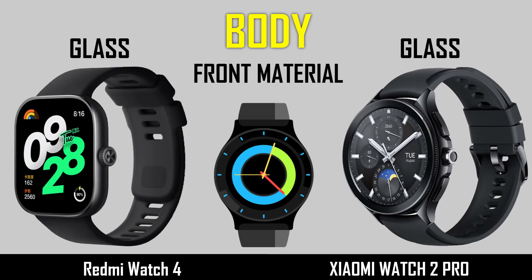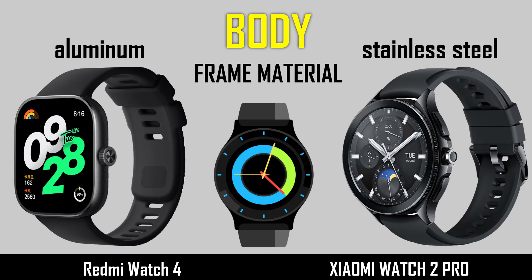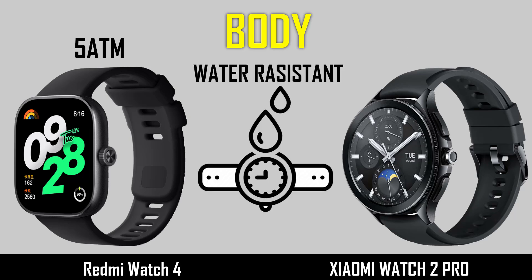First, comparing the build and design: front material, frame material, seam, and water resistance.